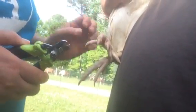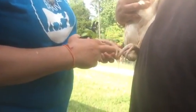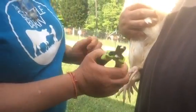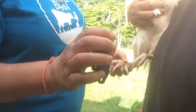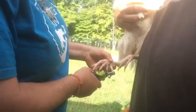Roosters have these things called spurs, and that's how roosters protect themselves and fight with each other to protect their territory. These get really long and become difficult for him to walk because he's kind of grinding himself on his legs, so I'm going to trim these for him as well. I'm just going to use a regular cat nail trimmer.